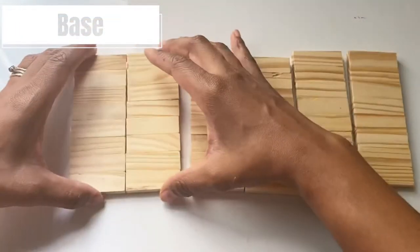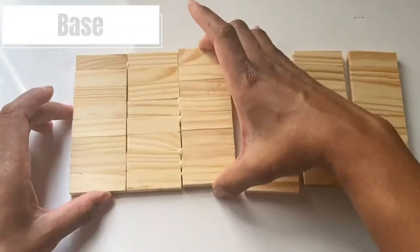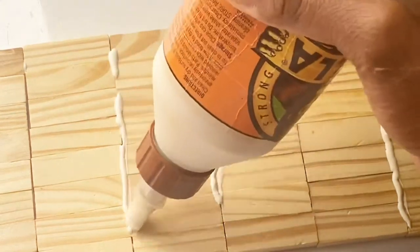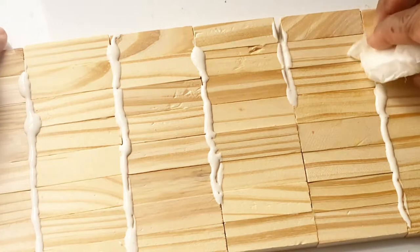Next you'll glue together your seven columns to each other. Tumbling tower blocks can be a little uneven and a little wonky. I like to use wood glue to fill in the cracks, or you can even use wood filler, then I wipe it away before it dries.